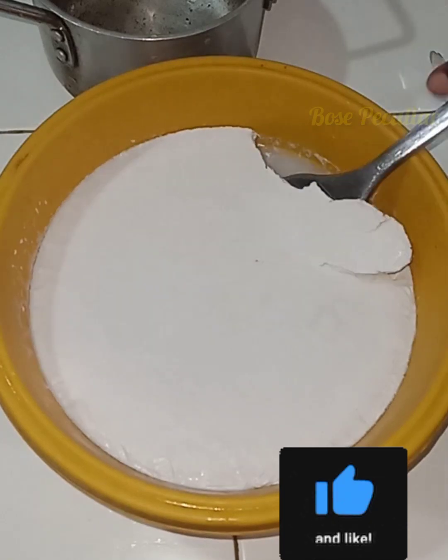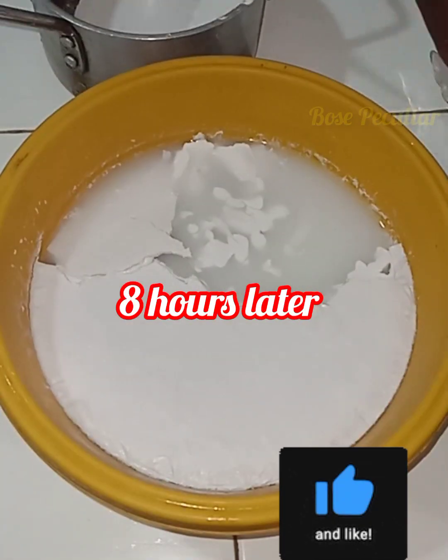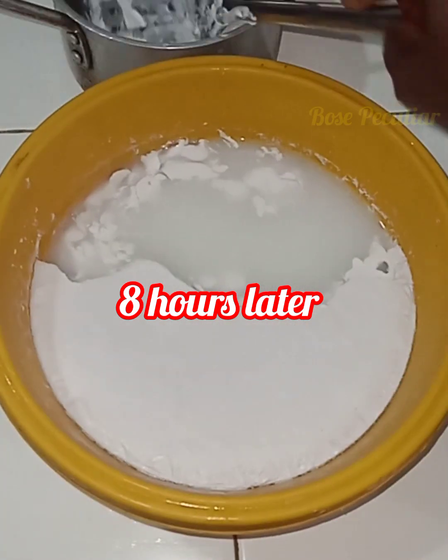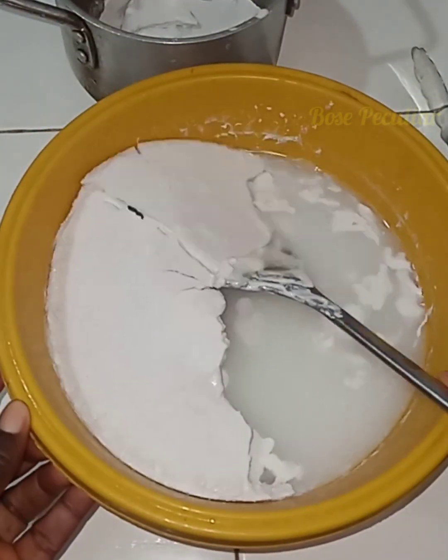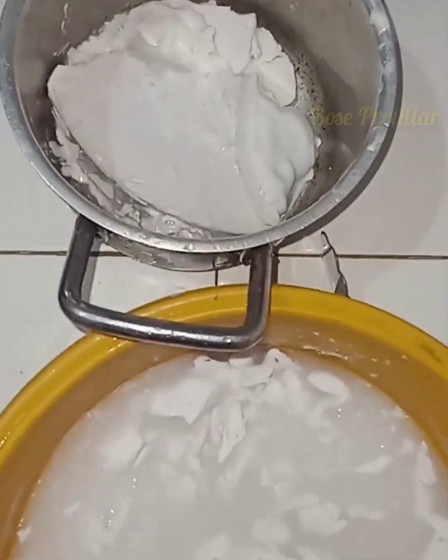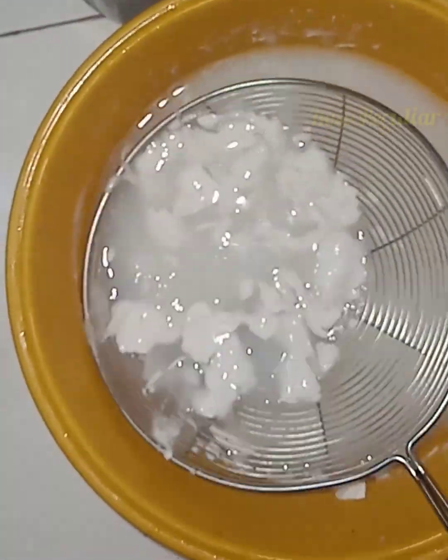Now I'm going to keep it in the freezer for about eight hours so that the coconut milk will solidify. This will help to get the best from the oil.